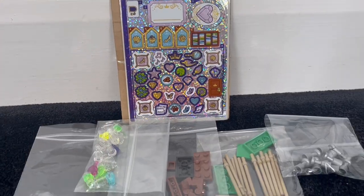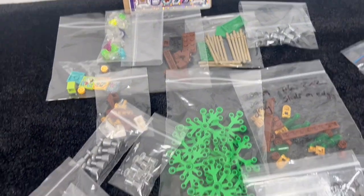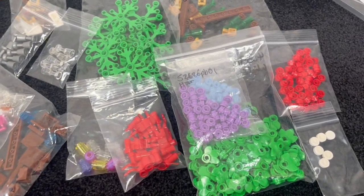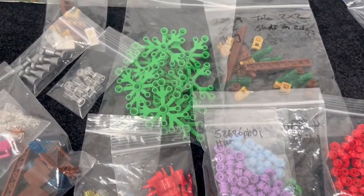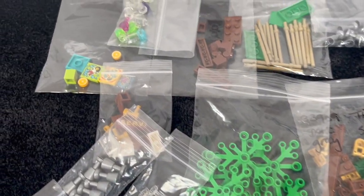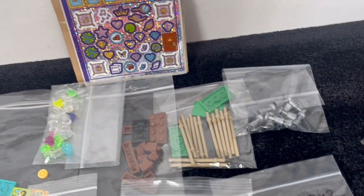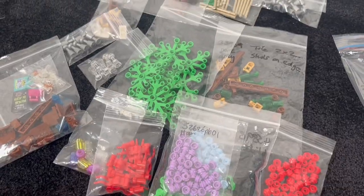So this is everything I got out of the four orders all together. I'm really looking forward to starting my pub and I think it's going to look really good with the final outcome, especially as I'm going to be changing and taking inspiration from a Rebrickable design. Thanks for watching and I'll see you in the next video. Bye for now!